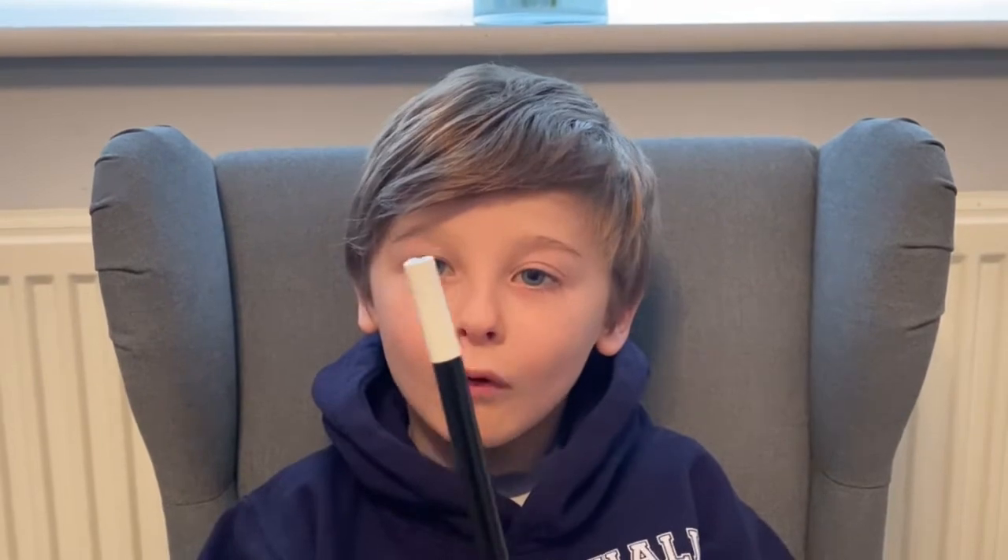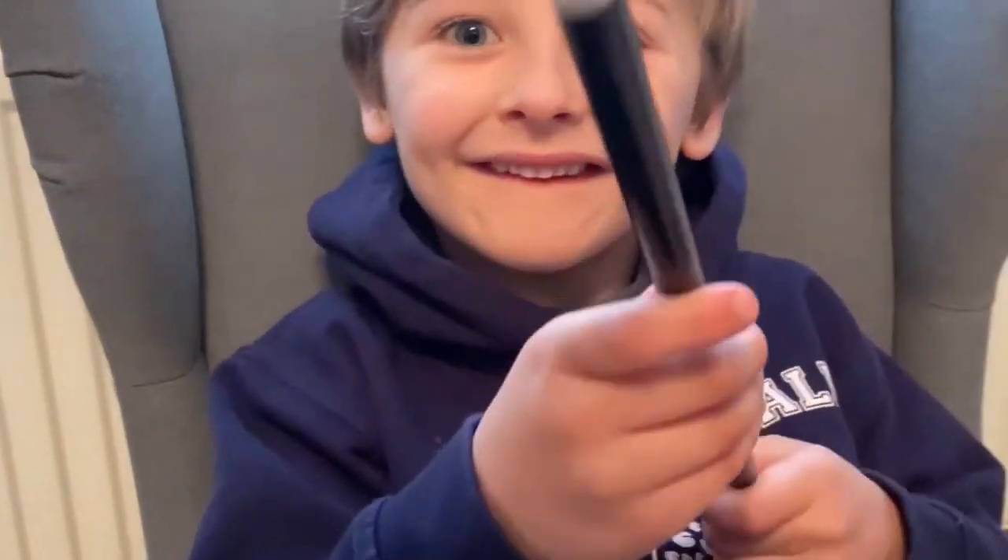When I was clowning around, I hid a magnet on my arm. It took me a while to work out, but I did it!